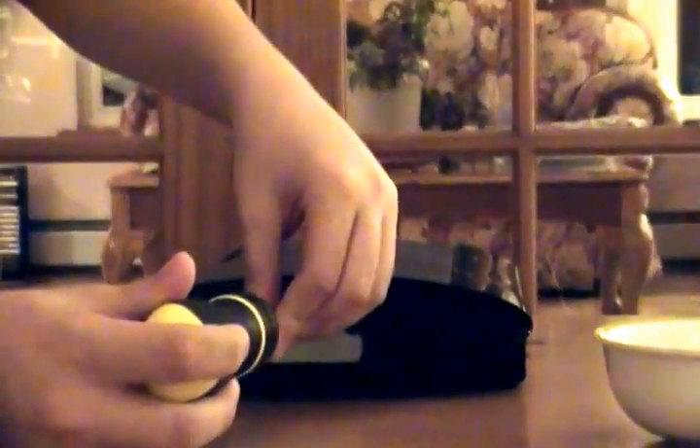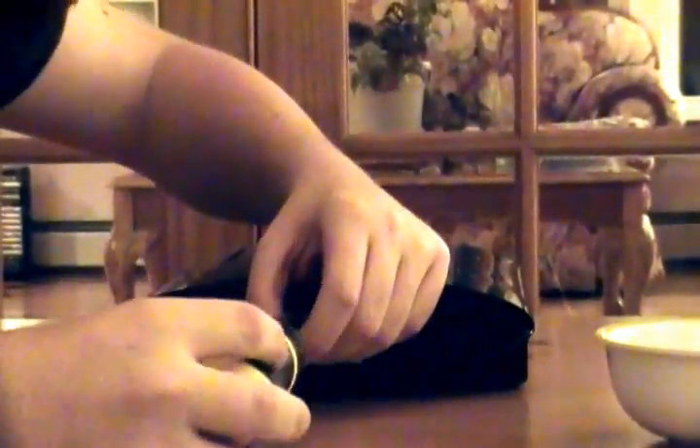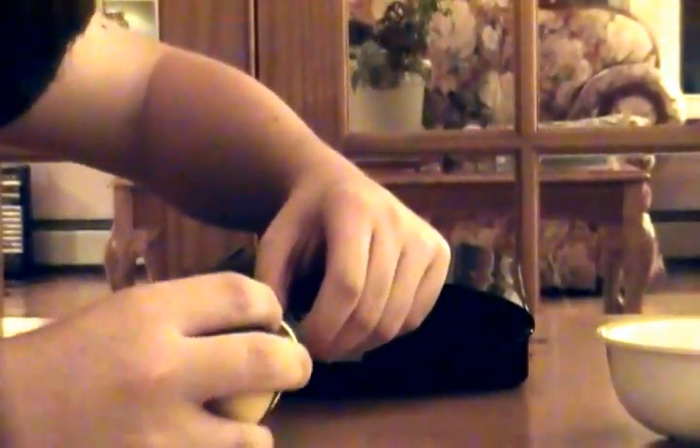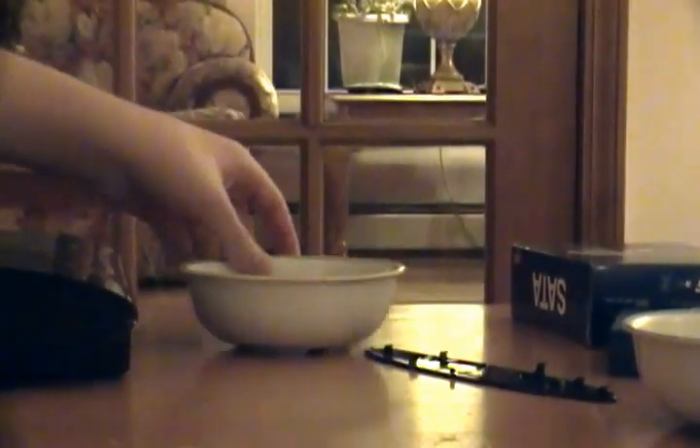This is always complicated with these screws — you don't want to strip the screw. There we go, now that's very easy. Just take it off, put it in that bowl — that's all I'm going to use that bowl for.